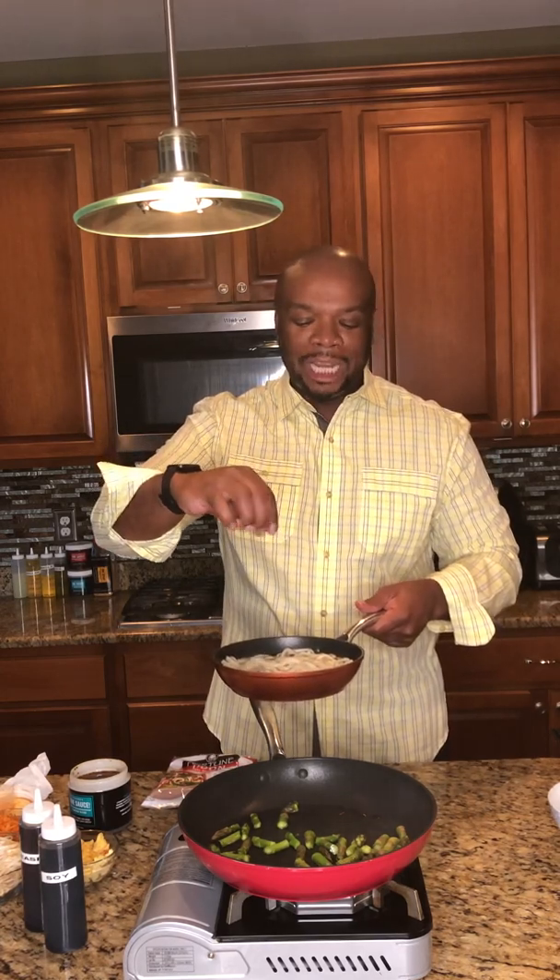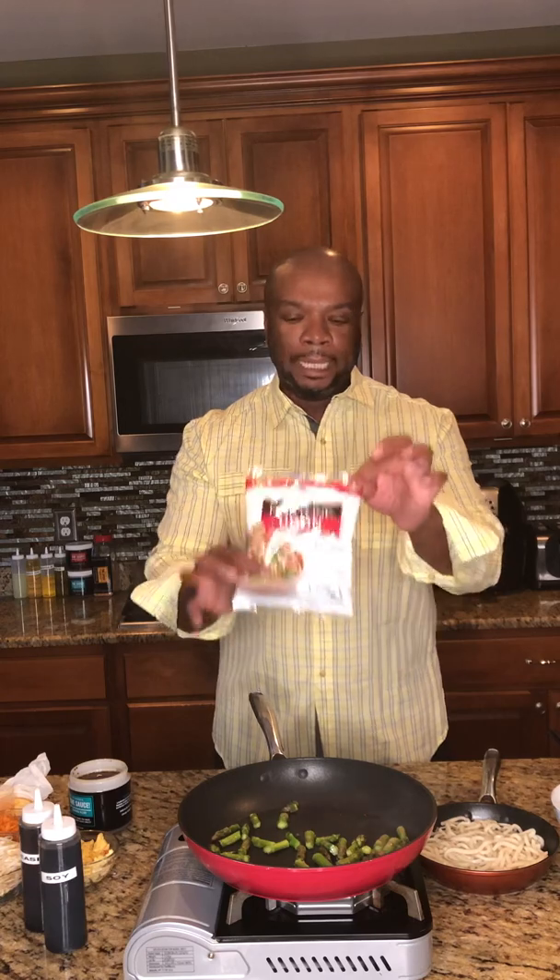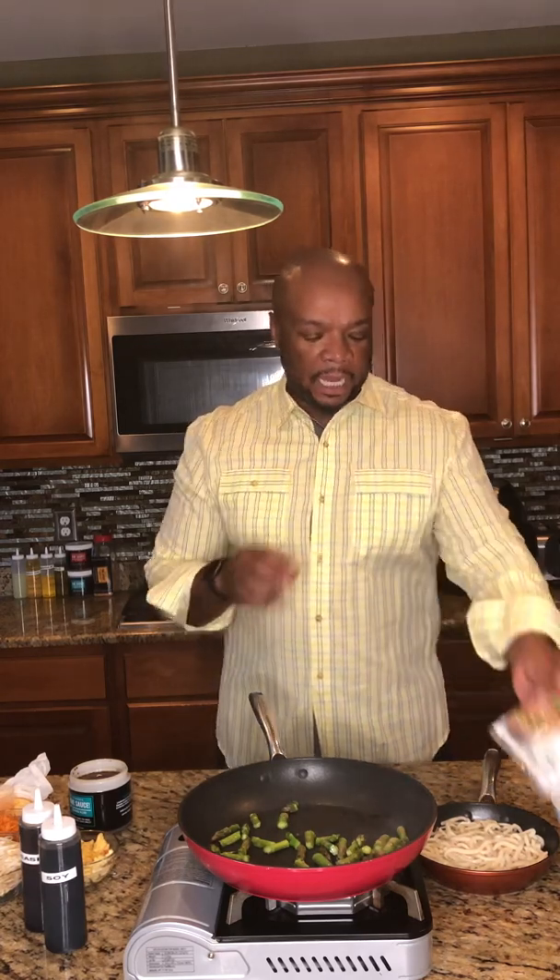If you're wondering about udon noodles, this is what they look like — they're fat noodles. If you're from my town, Camden, New Jersey, we used to go to the China Clipper and get pork yak with these really thick fat noodles, pork, gravy, and onions — amazing. This is one of the brands I use. You can get it from the supermarket; it's readily available and easy to find. All you want to do is parboil it a little bit and call it a day.